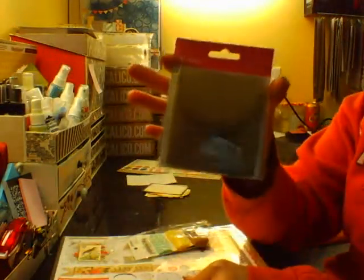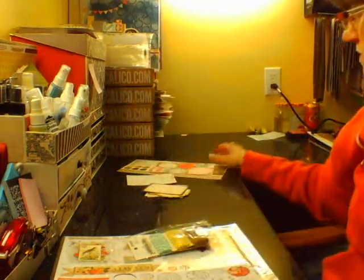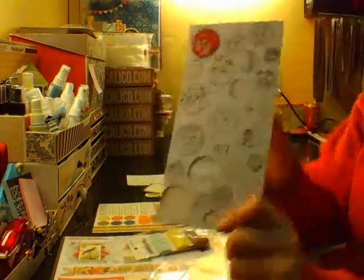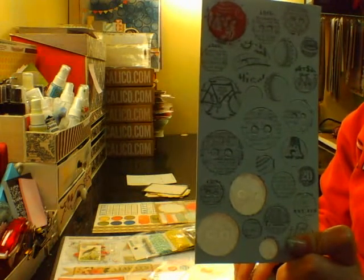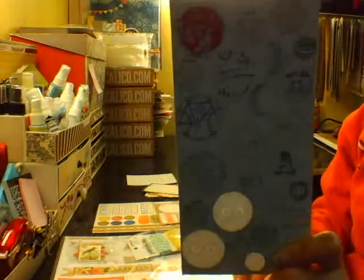This was again from another Studio Calico kit — the craft envelopes. We'll see what I can do with those. I also threw back in the London Market mistable brads or buttons. I'll try these again and see what we can do with them.